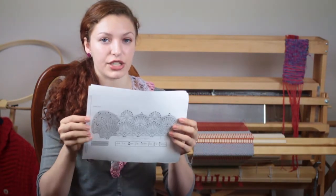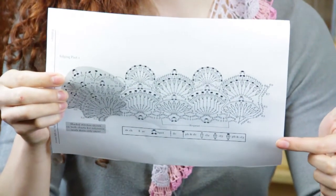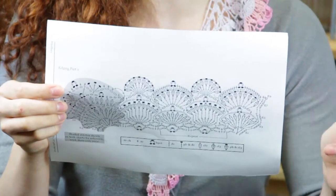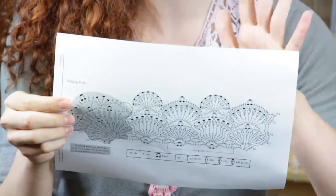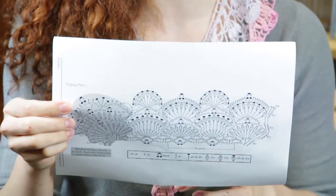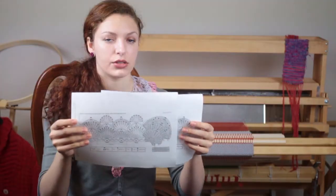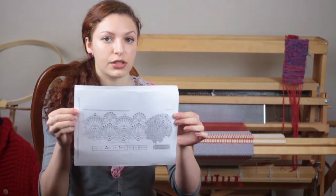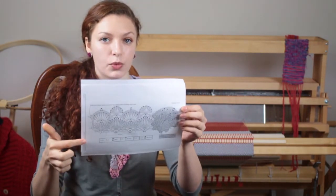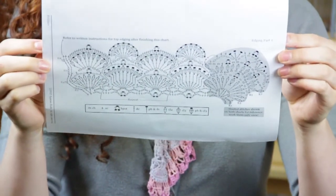For example, if I am working this edging, I have a picture of my edging. I want to make a mirror image of this edging on my computer so that it is flipped and I can use it for left-hand crochet instead of right-hand crochet. So now I have a mirror image that I can use, starting at the left and working from left to right, to crochet left-handed.